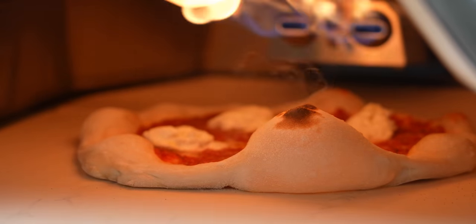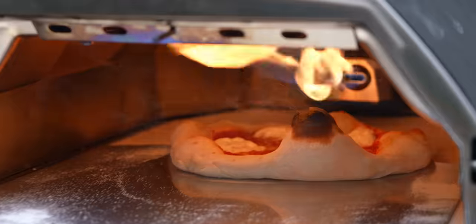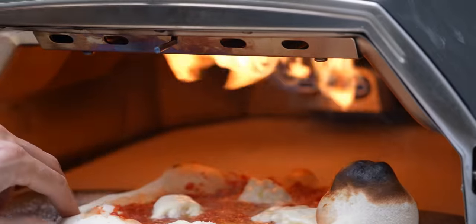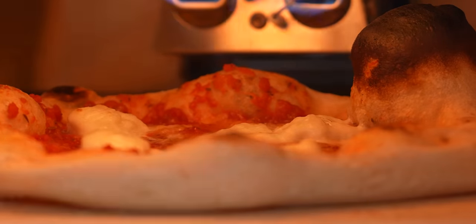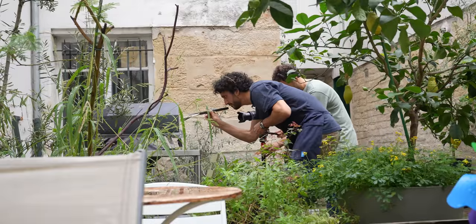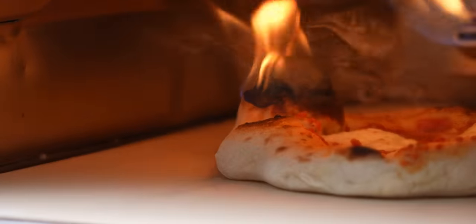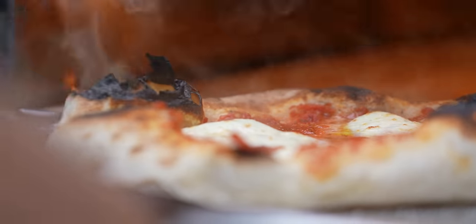What a beauty! My pizza is on fire! It's a super pizza — it's super fun!